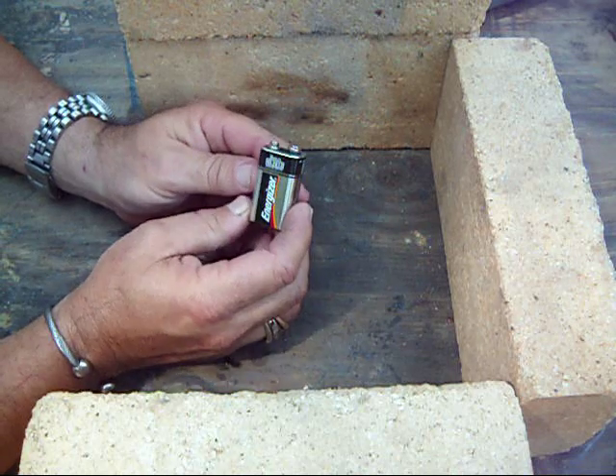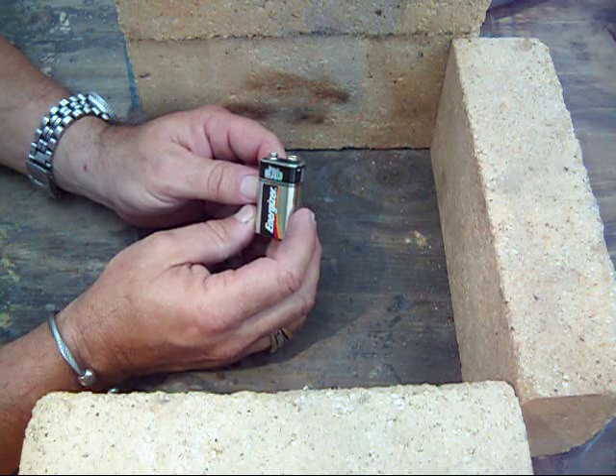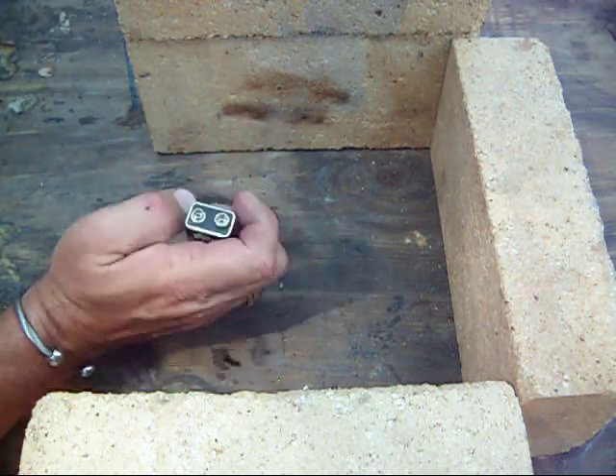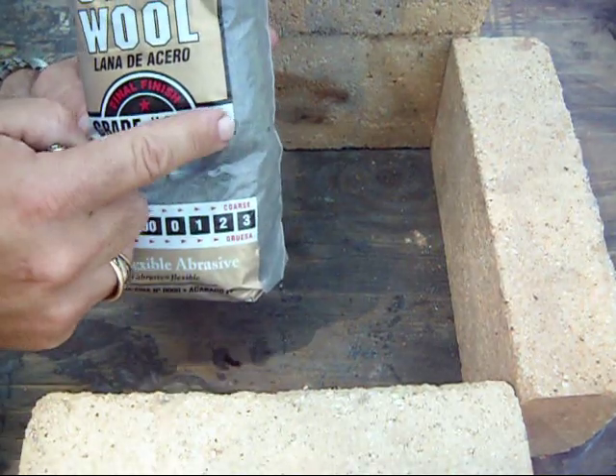But this is just pretty simple to use. I've got three different grades of steel wool that I want to try today. The first one is super fine — it's got four zeros on the packaging.